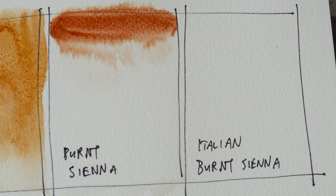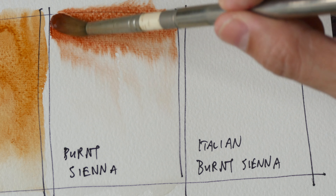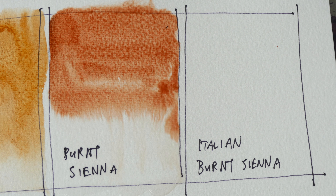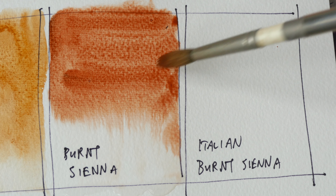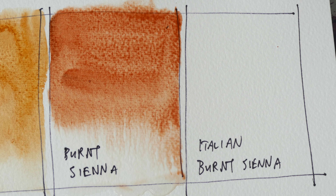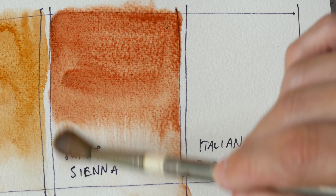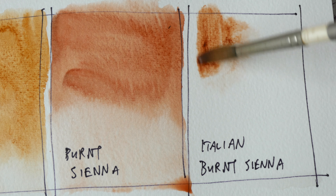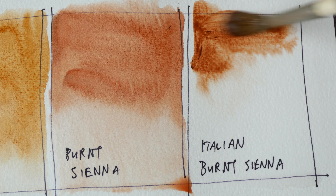Burnt sienna is probably one of the most popular colors in palettes, other than primary colors. I use up this color very quickly. I use it mostly to mix with ultramarine to produce very beautiful granulating grays. And lastly we have Italian burnt sienna.